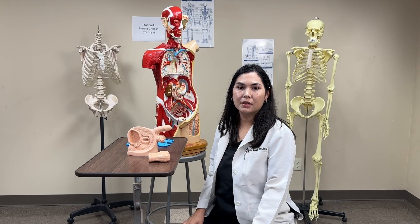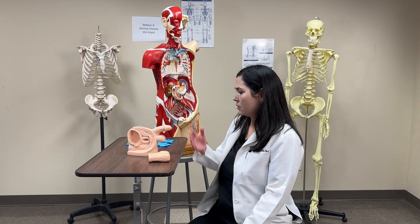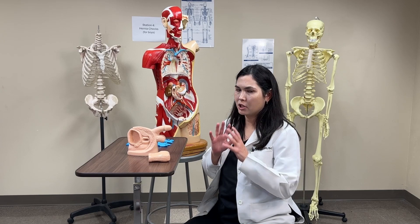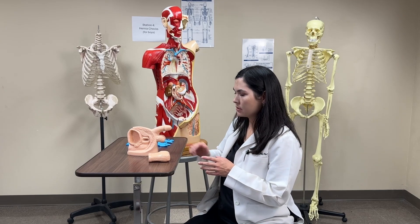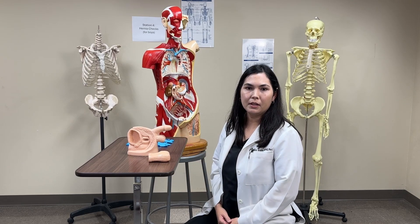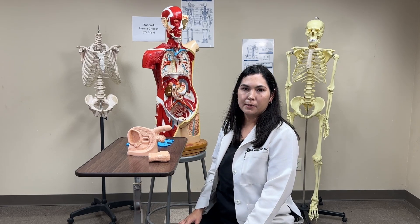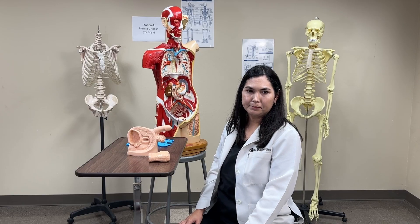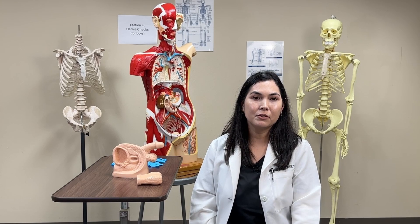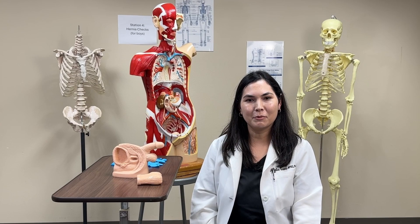Lastly, examine the genitalia for any testicular, penile, or scrotal abnormalities or masses. Gently and quickly palpate the testicles bilaterally — the patient may be a little uncomfortable, so this is a quick general exam — checking the penis as well as the scrotal region for any abnormalities you can visualize or palpate, such as any testicular masses. This concludes the detailed hernia and genitalia exam. Remember to follow the steps thoroughly and ensure the patient's comfort and privacy throughout the process.